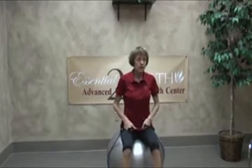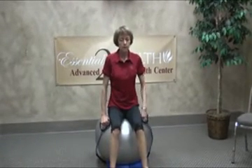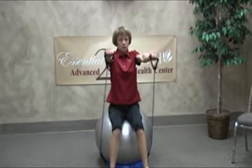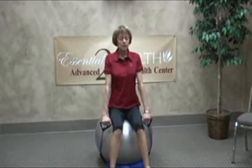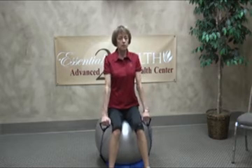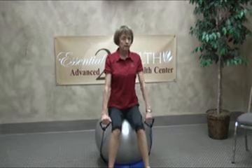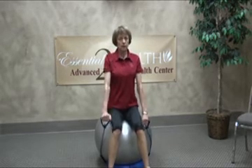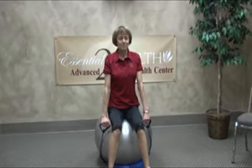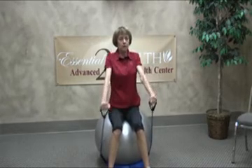The next shoulder exercise is called the front raise. You can do it one arm at a time or use both arms. Again, we're going to sit on that ball and stay nice and straight. You can just lift your arms up in front of you — do not lift your hands above shoulder level. I'm doing two at a time. You can do 12 on one side then 12 on the other, alternate right and left, or if you want to save time, just do two at a time.